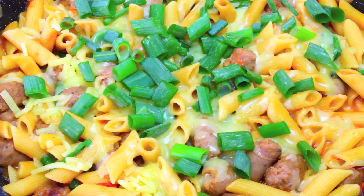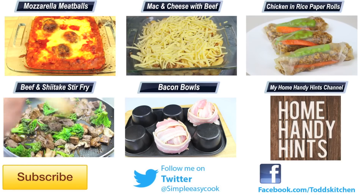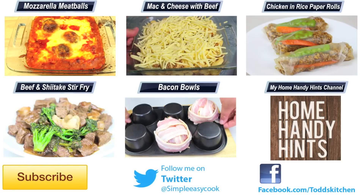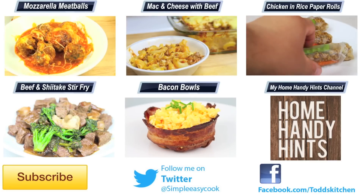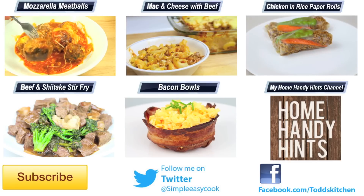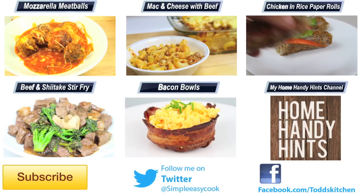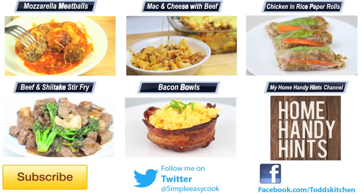No matter what flavoured sausages you use, it's going to taste simply delish. Another thing I love about this recipe is everything is cooked in the one pan so wash up is a cinch. Thank you for watching this episode of Todd's Kitchen — as always I'll leave a list of ingredients down below as well as links to my Facebook, Twitter, Instagram and Home Handy Hints channel. Please give this video a thumbs up, leave a comment and subscribe, and I'll see you next time for another delicious recipe.